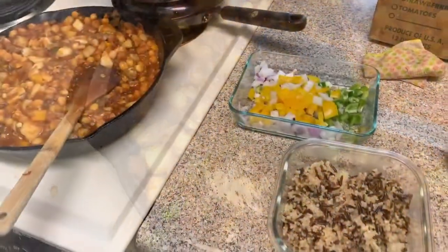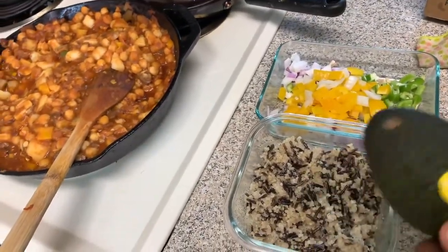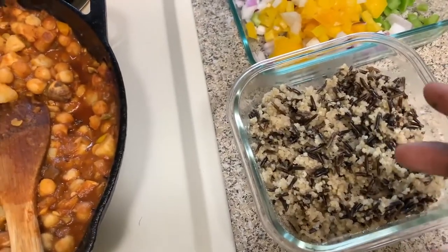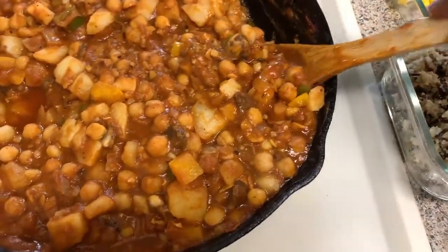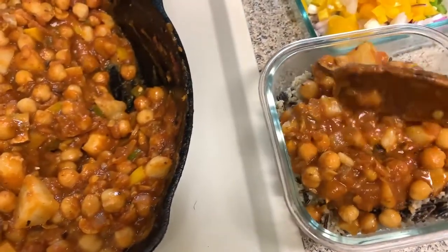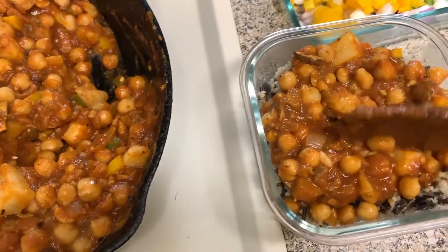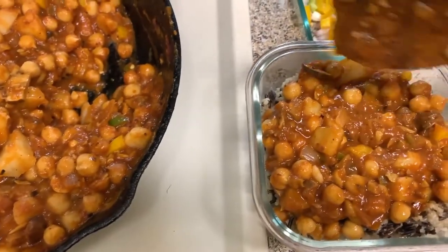All right, everything is now complete. I'm gonna top it off with avocado. This is my wild rice and quinoa — get your mix, pour it over your food, and enjoy that right there. Let me know how it tastes when you try that.